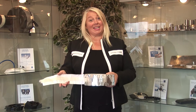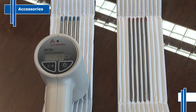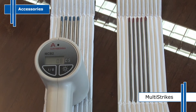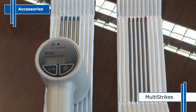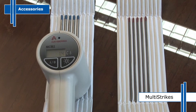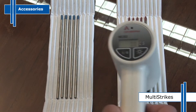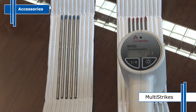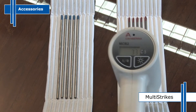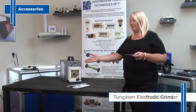Onto our welding and weld purging accessories. Designed to address the growing concerns about the radiotoxic thoria that is present in standard red-tipped tungsten electrodes, our multi-strike tungsten electrodes are non-radiotoxic, non-thoriated, non-carcinogenic. They will also strike 10 times more arcs than red-tipped thoriated tungstens when tested under identical conditions.